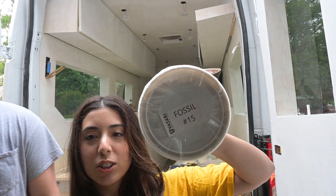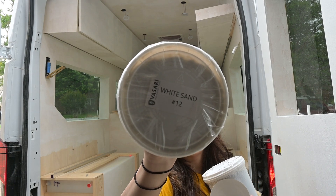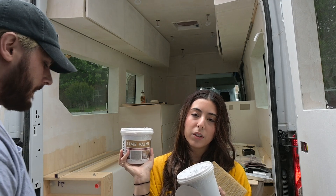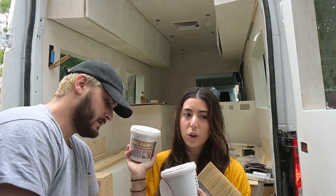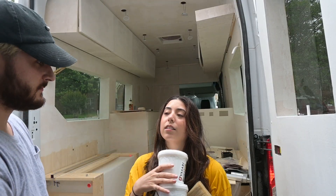We're starting with 'Fossil,' which is the darker paint, and the second color is 'White Sand Number 12.' We got two quarts of each — one layer of the first, one layer of the second — and then we finish it off with a mineral sealer which makes everything waterproof and durable.